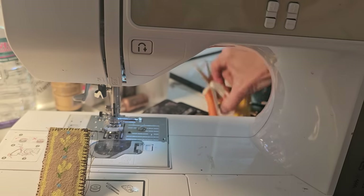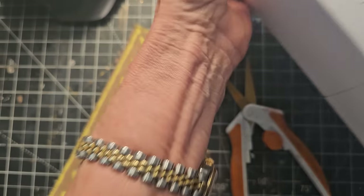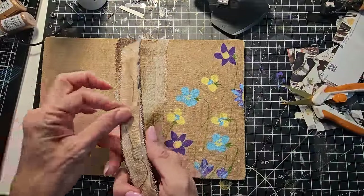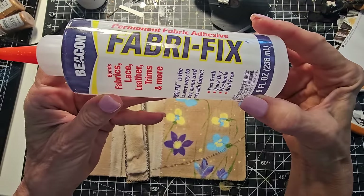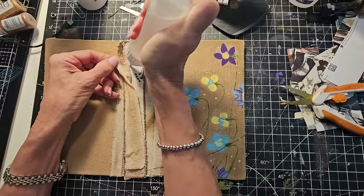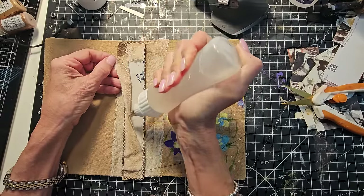Now with the scissors, taking off all this extra rigamarole on the end here. Moving my machine out of the way. So the methodology on the next part is pretty simple. I now have this which looks kind of cool, and I'm going to get some FaberFix by Beacon. This is still a little bit loose — oh, it's not even adhered at all! So I'm going to go ahead and glue this down with the FaberFix, which is a clear silicone glue — good for fabric to fabric, fabric to paper, and paper to paper.